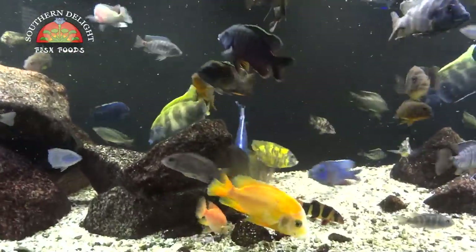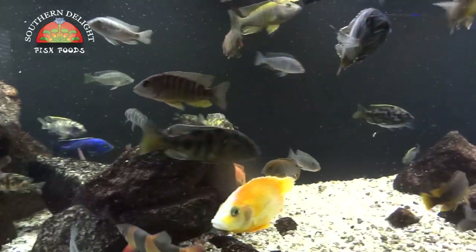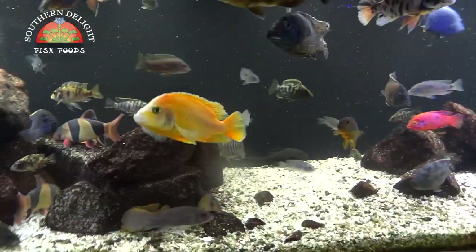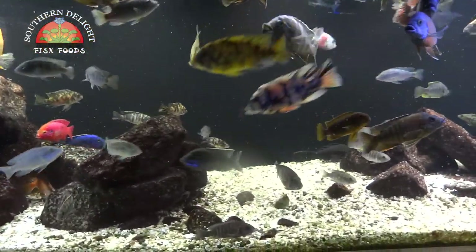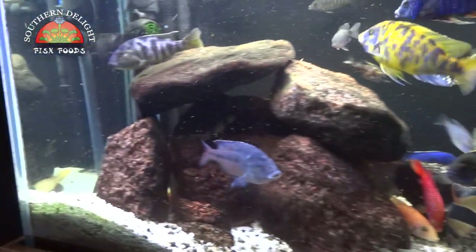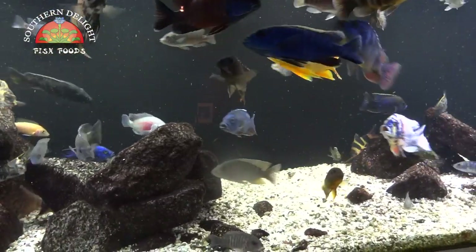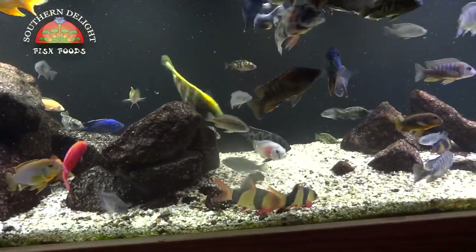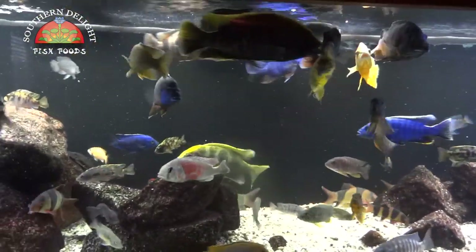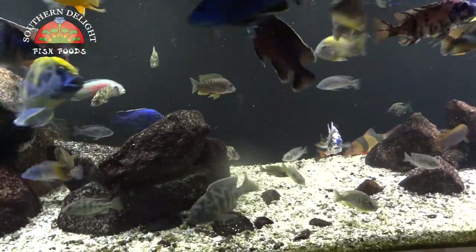I just wanted to do this quick video to show you guys what I do feed the Africans. I did a video a while back about Southern Delight where I showed the comparison on a gravel vac. This stuff has got probiotics in it and you really start to notice the difference when you do your tank maintenance and clean the gravel. I've only really had to do gravel vacs once every other week, even in this highly stocked tank. You really notice the difference in the amount of waste, and also at feeding time there's way less pellet waste — it's not that thick floating stuff you'd get with some other foods out there.